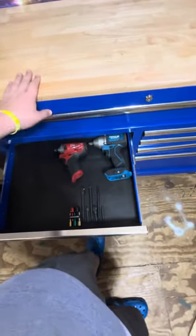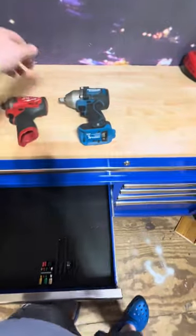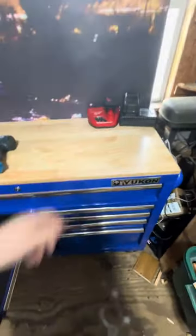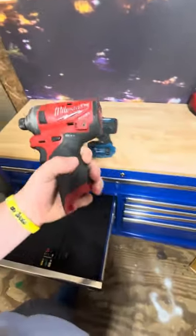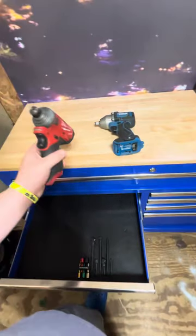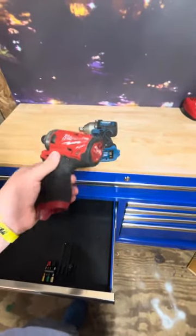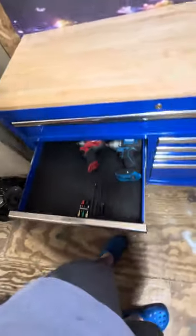Moving on to my power tools drawer — I have two right now: a Milwaukee Fuel and a brushless Hercules mid-torque half-inch impact. Would I recommend either? I would recommend the Hercules — right now they're running a deal for $100 where you get it with a 5-amp battery and charger, so I'd recommend buying that. The Milwaukee Fuel I got for $20, so at that price yes, but at $200 new or about $150 in a combo, I wouldn't really recommend it. It's really good but you can get better quality for less, unless you want something really compact.